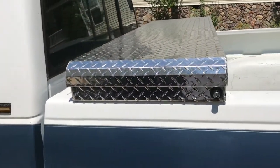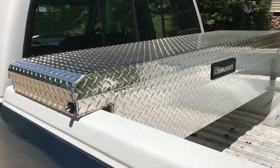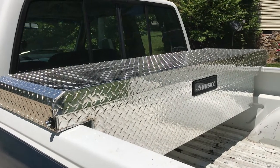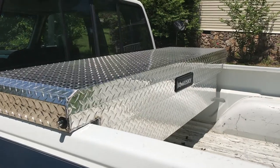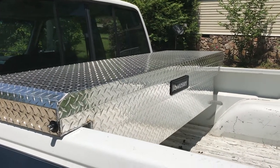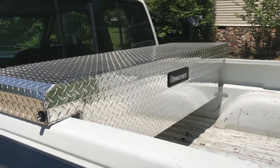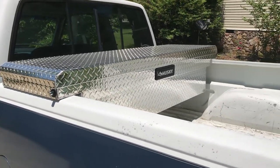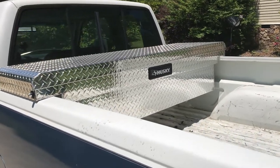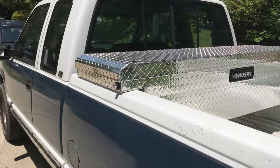I've got my Husky toolbox filled with a bunch of tools. I carry around a 200-piece Craftsman mechanics tool set, and I've got five gallons of coolant in there — which is a little overkill, but I can never have too much I guess. I've also got a set of jumper cables and a few spare parts, odds and ends, that kind of thing.